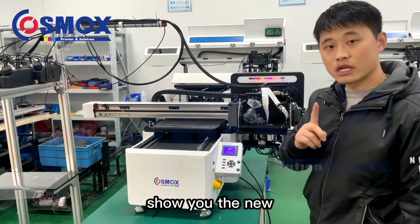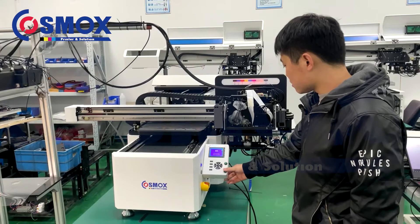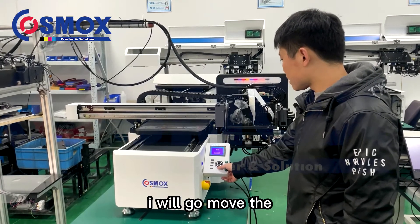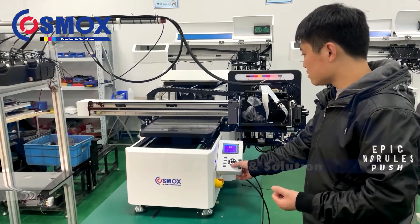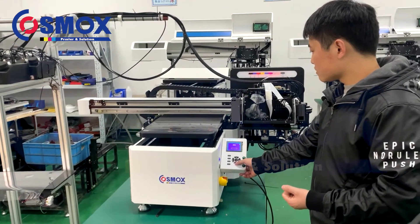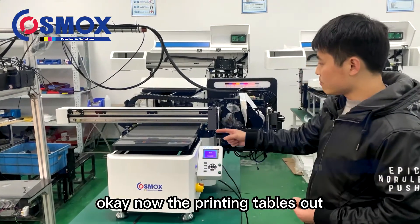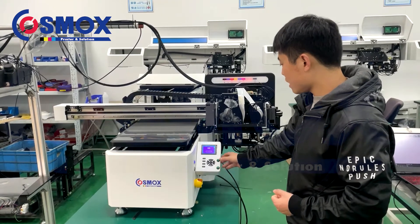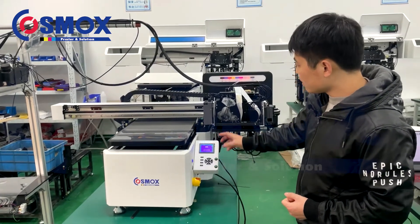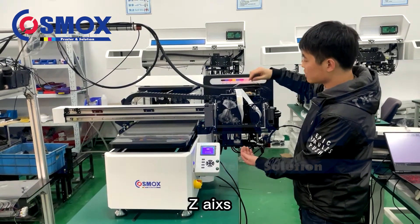Now I will show you the new function for the printer. You can see these buttons. I will move the printing table out first. Now the printing table is out. This is the A3 printer and this axis control is for the head.